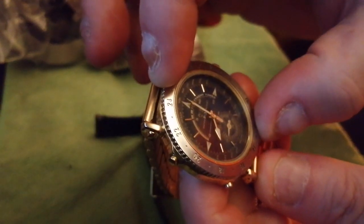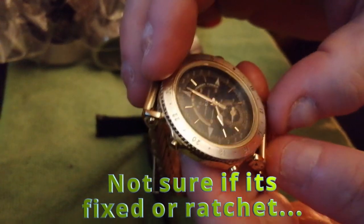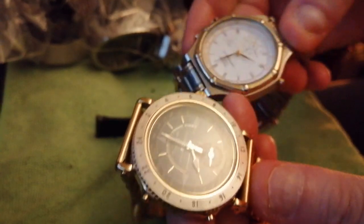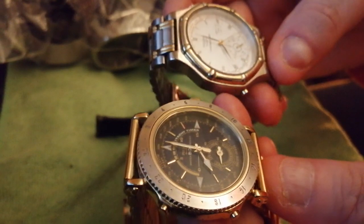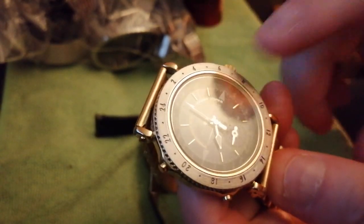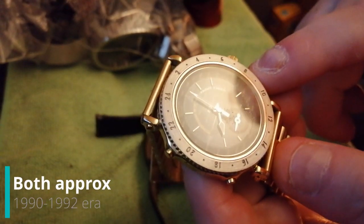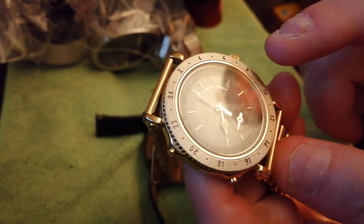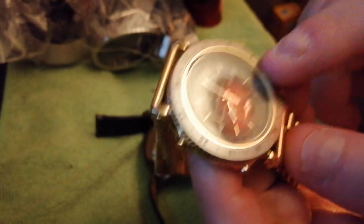I suspect this bezel is a clicky bezel, but it seems a bit stuck, so I'm going to soak it in some IPA. Now, the V691 has quite a scratched crystal, whereas the V693 has a very clean crystal. The A1035 versions of these — there's one for $450 and another for $1,000. So these are really, really sought after.